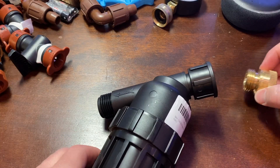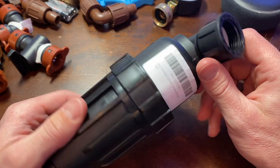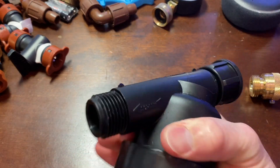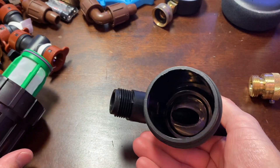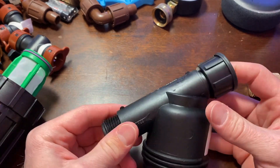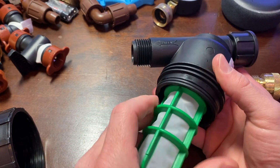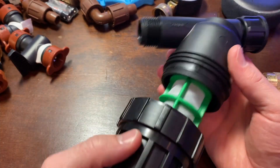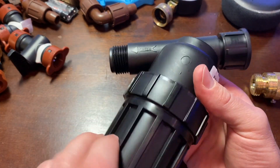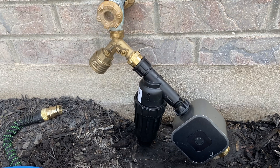Next is the drip filter. The purpose of this is to catch any little pieces of debris or sand-sized things coming through your water system. It just screws off and there's a little screen that catches any particulates, so you can take it out and clean it once in a while. You want this because if there are any little pieces of sand that make it through the system, those can clog your tiny emitters and cause problems down the line.